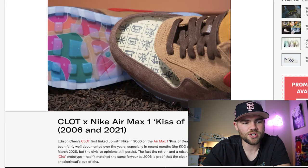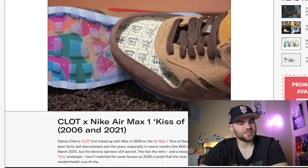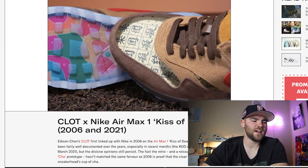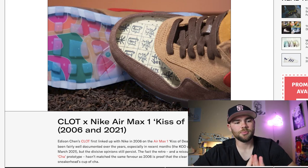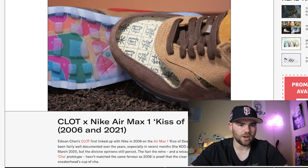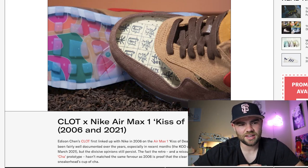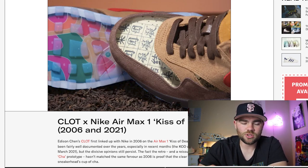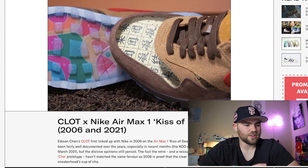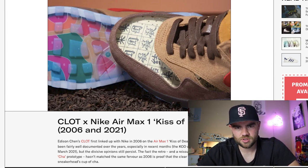The next sneaker is the Clot Nike Air Max 1 Kiss of Death. I'm pretty sure most people know about this sneaker. It was released in 2006, as well as 2021. The clear toe box is not every sneakerhead's cup of tea. I'm very familiar with this sneaker — I've actually been reached out to by a couple people who have it. The toe started to yellow and they wanted me to refurbish it. I'm not too sure how the hype is nowadays. For back in 2006, it's a very cool looking sneaker. A lot of people not wanting the clear toe box is understandable because it shows your socks, but it can show your personality if you have a really cool pair.